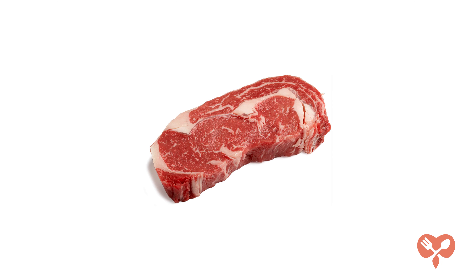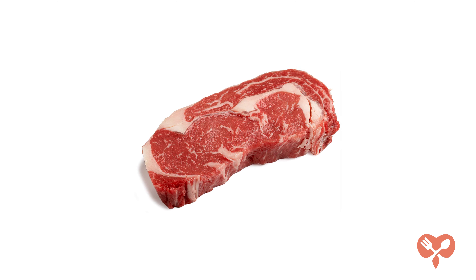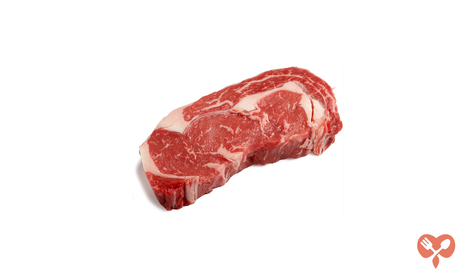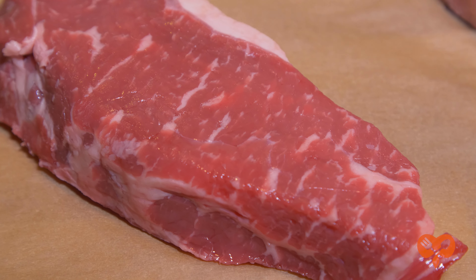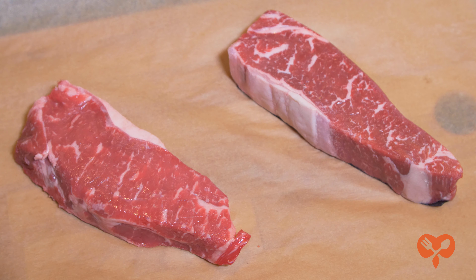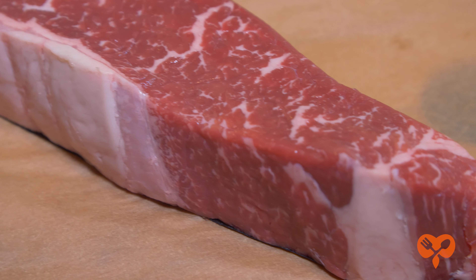USDA Select is the leanest and cheapest category. You can't even find that in a grocery store now. When cooking, it dries out easily. Choice is the middle of the road and you can find it in most grocery stores. Prime has the most marbling and is the most expensive. It also brings the most flavor because of the amount of fat that's already in the muscle.